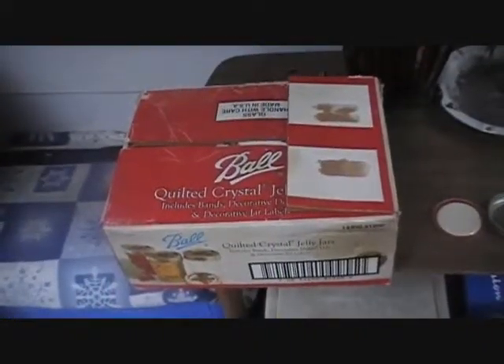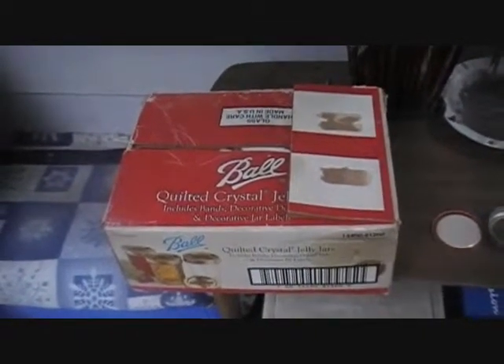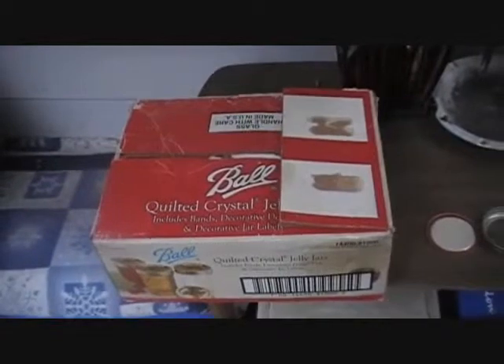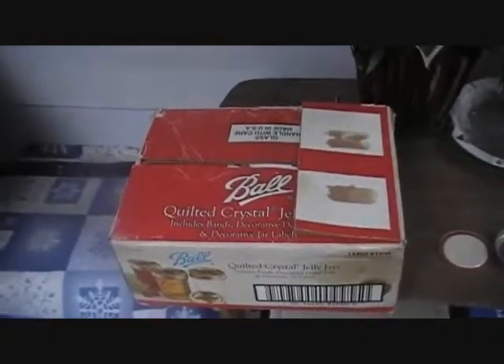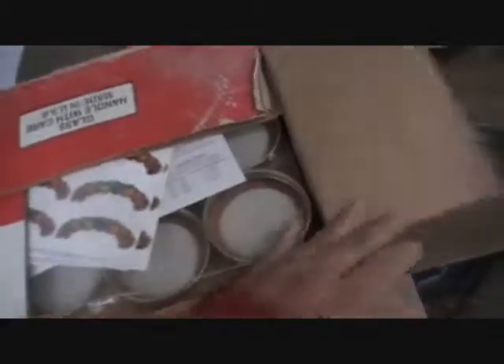Hey, this is Tia from Self Sustained Living. I'm talking canning because I just put up that video about the shop-your-way and cheap canning supplies. I wanted to address the new BPA-free lids everybody's talking about. I happen to have in my possession a box of never-used Ball quilted crystal jelly jars from 1998, and as you can see, they have never been used.